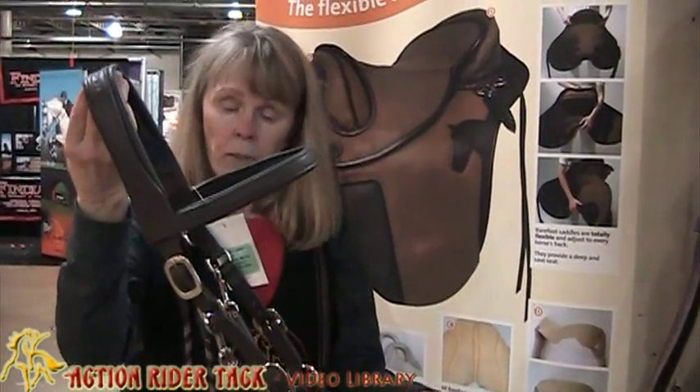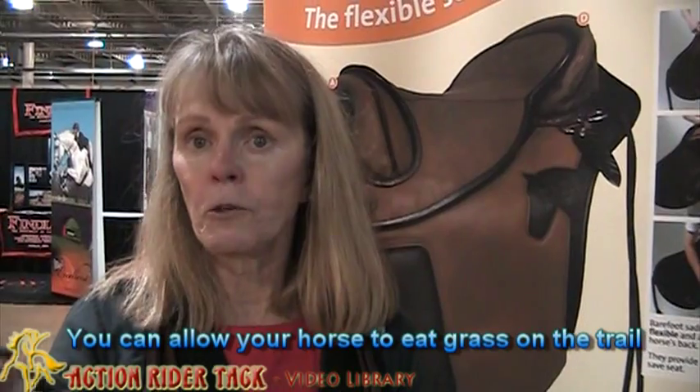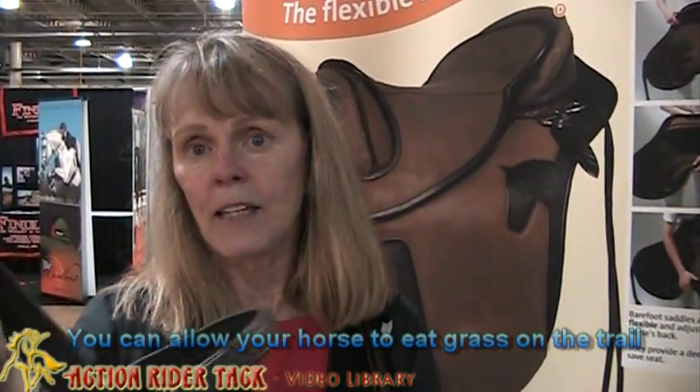I actually like the bitless bridle very much. Not all horses like to have bits in their mouth. But if you're into trail riding and you want to allow your horse to graze, it's very easy to do it in this. You don't have to worry about the grass getting stuck in the bit.